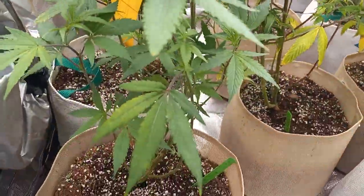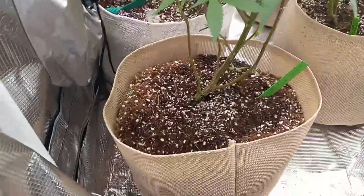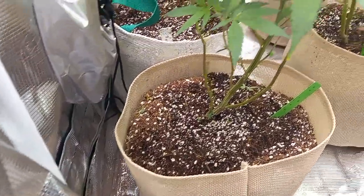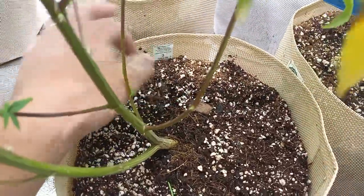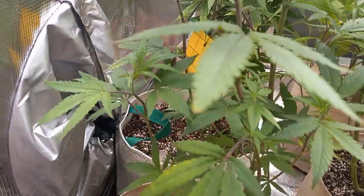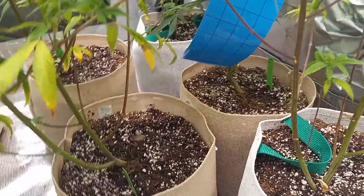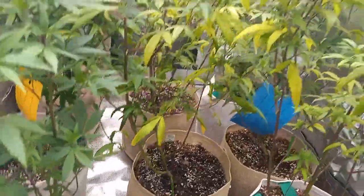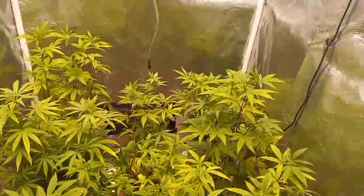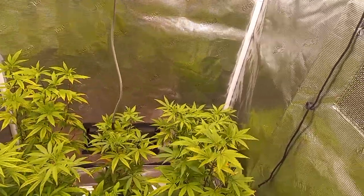I just wanted to give you guys a little update of what we had going on. These are three gallon fabric bags — yes, three gallon radical bags. We've got our little monitor traps for gnats, and this is for thrips and leaf miners. In here I'm using a Hyper Fan six inch exhaust fan up here.